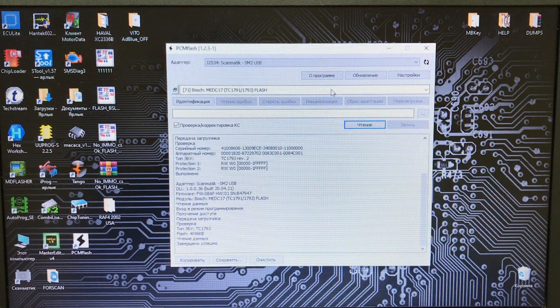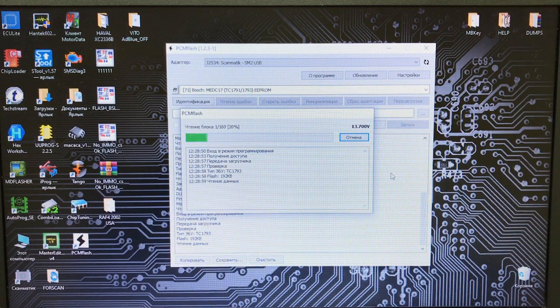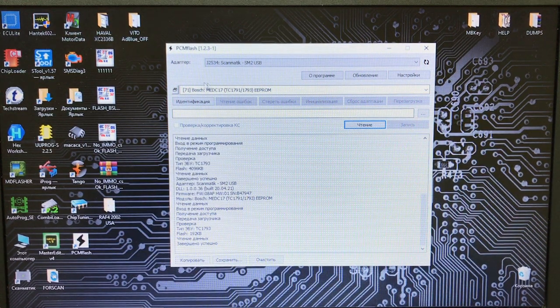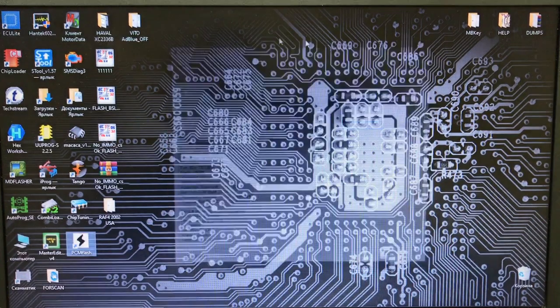Flash успешно прочитана, сохраняем файл. Теперь читаем EEPROM — если есть возможность читать Full, читаем Full. Быстро читается EEPROM. И сразу же читаем пароль. Пароль прочитан. В папке теперь должно находиться три файла: пароль, flash и EEPROM.